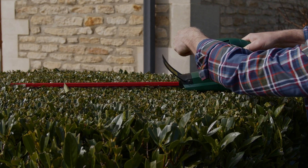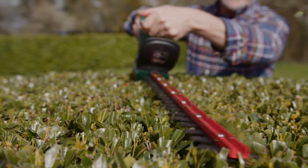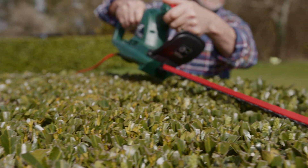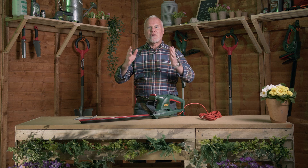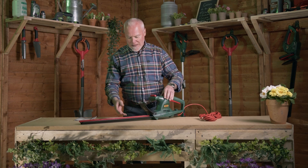We've got a 51 centimeter double reciprocating blade on here as well. That gives you double action so it's not going to tear or rip — it's going to give you a really fantastic clean cut so you don't get any dieback or any brown patches on those shrubs and hedges after they've been trimmed.